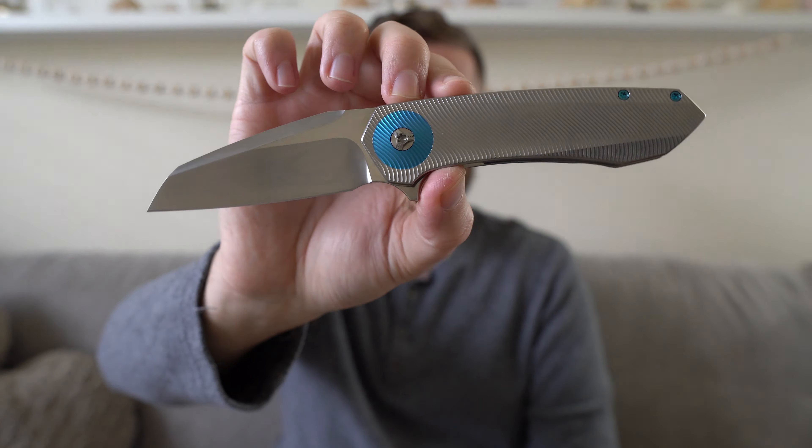Materials-wise, blade steel on this knife is CPM 154. Everything else on this knife, I believe, is titanium — except for the stainless lock insert. Hardware is titanium, pivot collars are titanium as you can see with that anodizing, pocket clip is titanium, backspacer is titanium. So titanium frame lock with all titanium bits and then a CPM 154 blade.